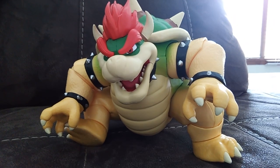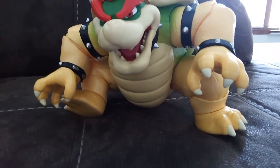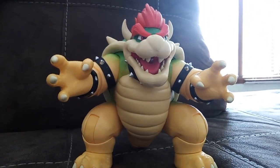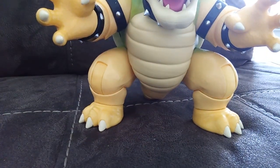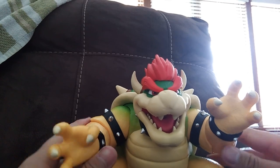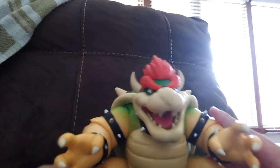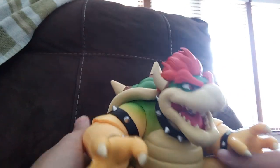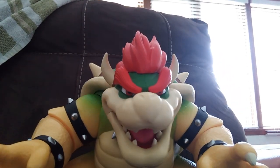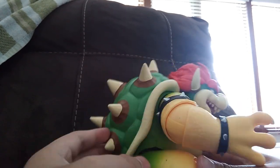Bowser is bigger in this Super Mario set. This dude's big! I like the colors on him. Bowser is so detailed — looks so vicious, like a villain, which he is.